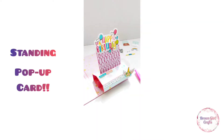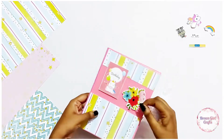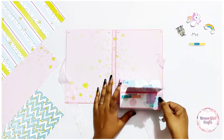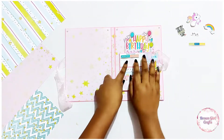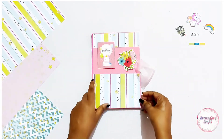Hey my brownies, I am back with another super easy tutorial. Hope you are doing great. We are going to make today a standing pop-up card. It's super easy, super cute and we are making a complete card so that you can give to your loved ones. Let's see how to make it.